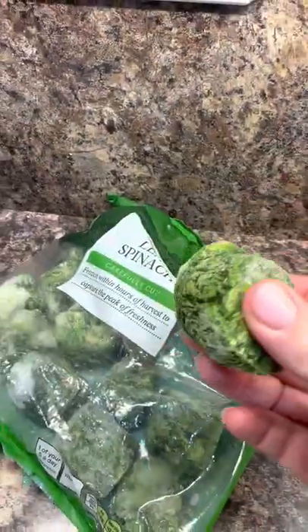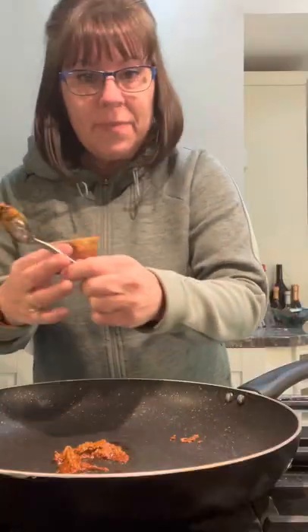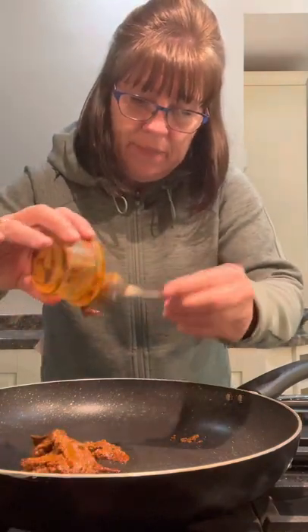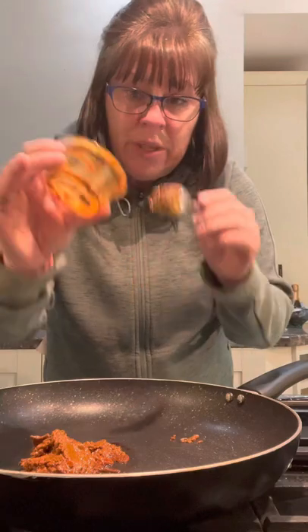The spinach comes in a bag like this of frozen blocks. We're going to fry off one of the little paste pots — I think I got this in Aldi, I think they were 99p or a pound. It's a tikka masala one — use whatever kind you like, but it has to be a paste not a sauce. I think Pataks is a really good paste.